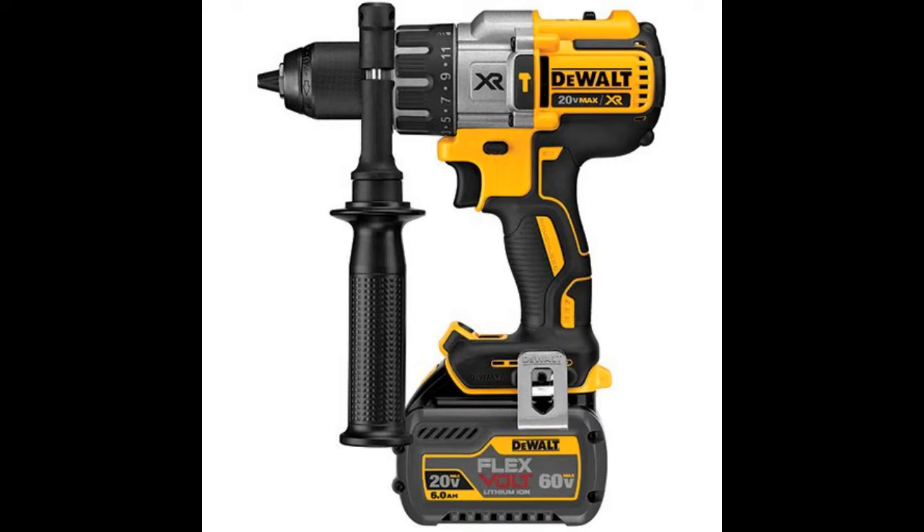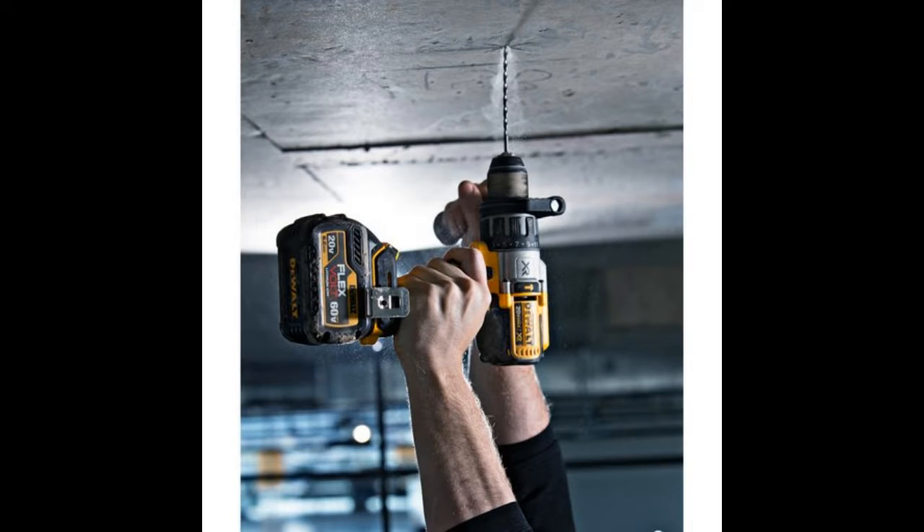These are must-haves that definitely belong in your toolbox. For homeowners, this combo kit may be too expensive for general home tasks, as the tools are more geared towards serious users. Although, if they are willing to invest in quality tools that can come in handy for larger projects, this kit is a great option.